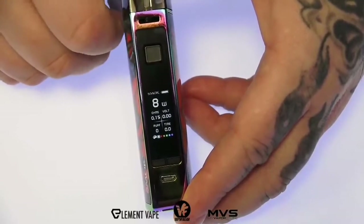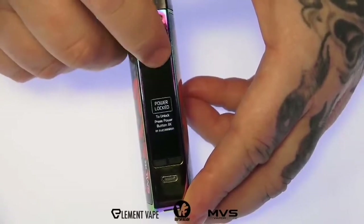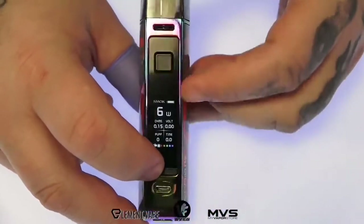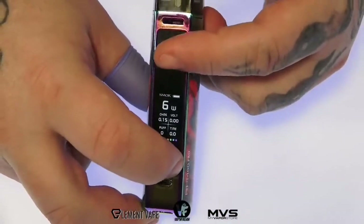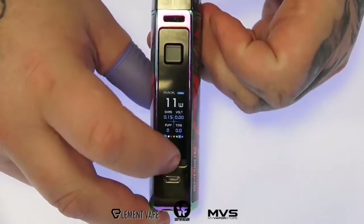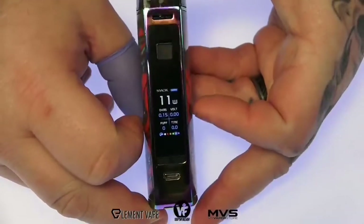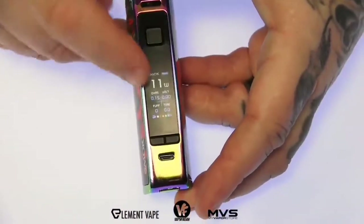Three clicks of the firing switch will lock it, then repeat that process to unlock. Wattage down plus the firing switch will clear your puff counter. Wattage up plus the firing switch gives you a few different colored themes to choose from. Wattage up and down together locks in the power. That's pretty much it for the menu — pretty simple, or lack of a menu since there really isn't one.